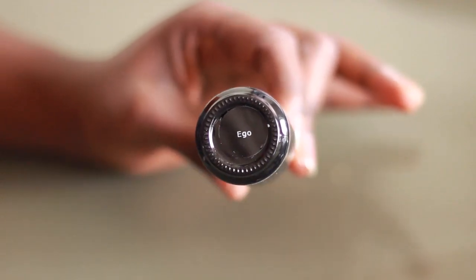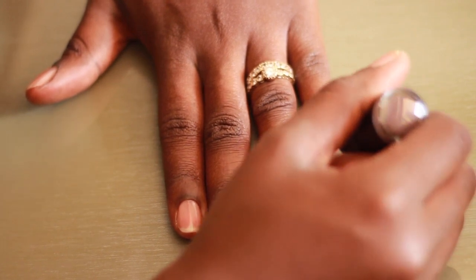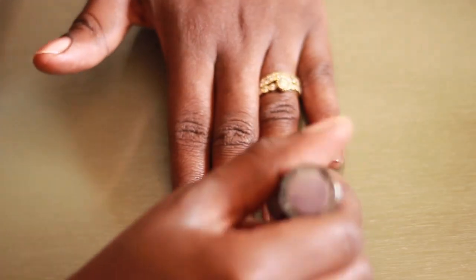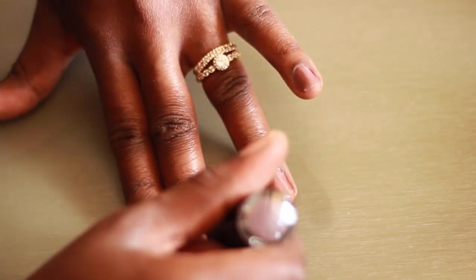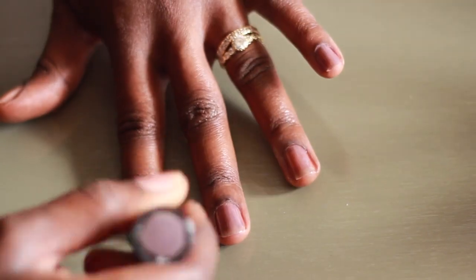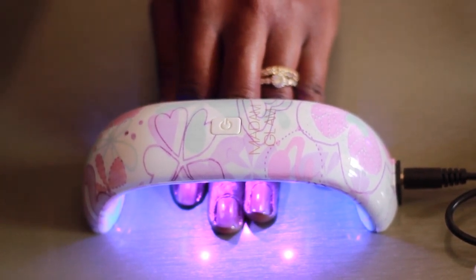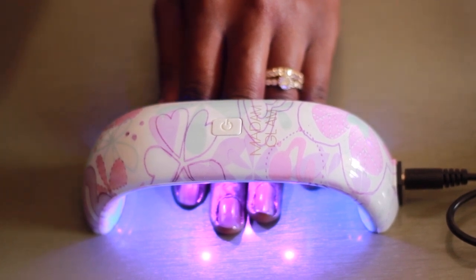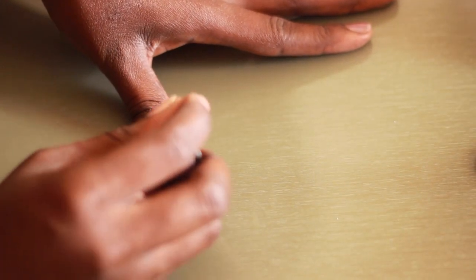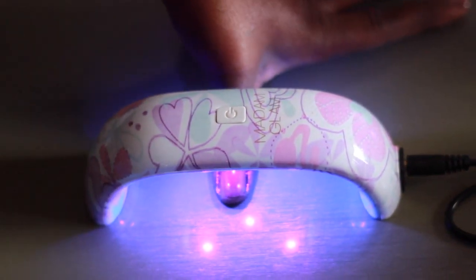The color I've chosen is Ego and it's kind of like a lavender color, and I'm going to apply a thin layer to my four fingernails. One thing I must say is make sure to apply only a thin layer of nail polish at a time, because if you put it on too thick it becomes very messy and very gunky and the results will not be good. Then I pop it under the LED light again, and repeat the same step on my thumbnail, putting it under the LED light for 30 seconds.